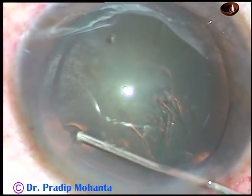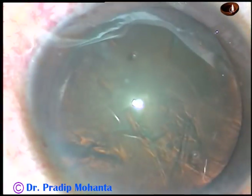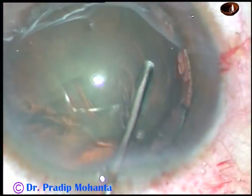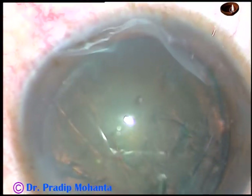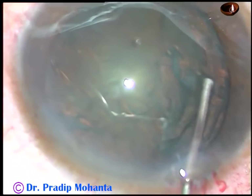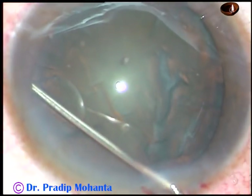Now, hydrodissection. The fluid wave goes to the opposite equator. The nucleus is tapped. We can see that the fluid wave came anteriorly. Now, how to manage this soft nucleus?